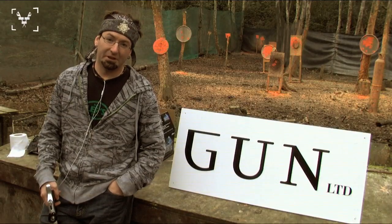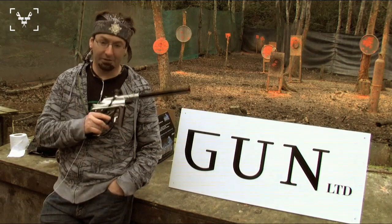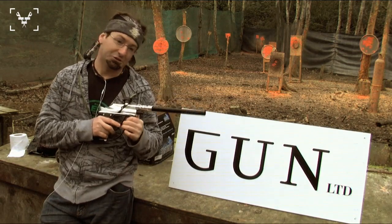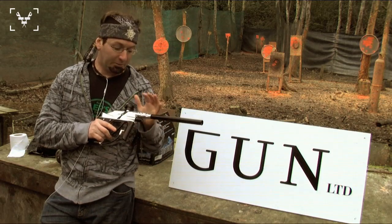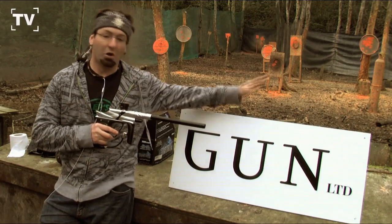How are you guys doing? I'm Russ Kish from Gun Limited. I'm here with the Vanguard Creed. You just actually saw it firing here at this shooting range. We're going to be going over everything of the final marker.